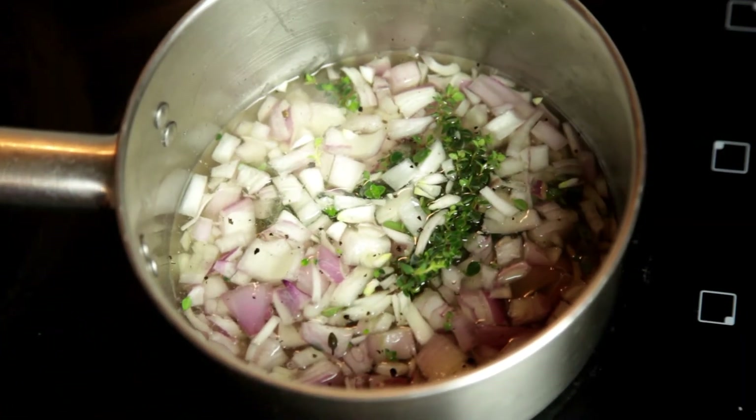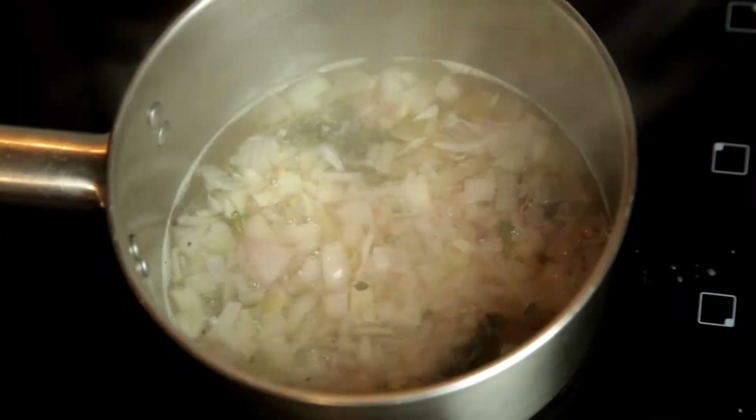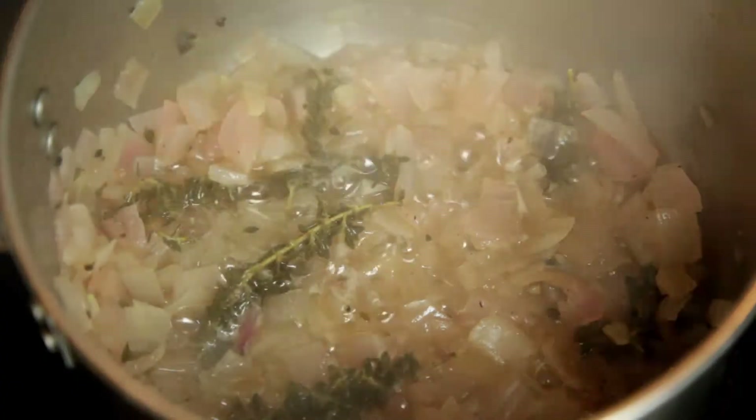Place the pot over a high heat and bring it to the boil. Once the liquid is boiling, reduce the heat to low and let it simmer till most of the wine and vinegar have reduced.